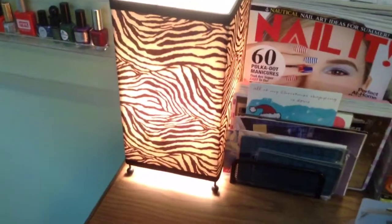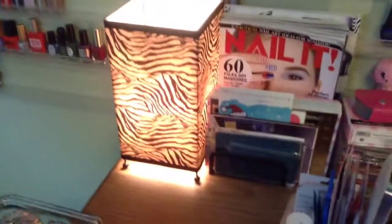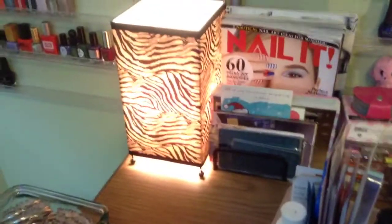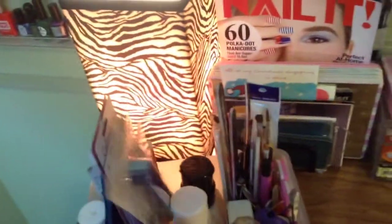Back here is my zebra lamp. I got this at Walmart like eight years ago but I really like it. It's a nice little desk lamp and it looks really soothing and calming. I just think it's super cute, so I have it up here just for some extra light and a little bit of decor.